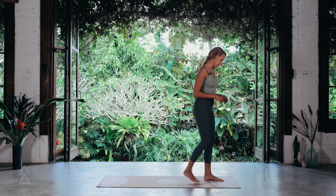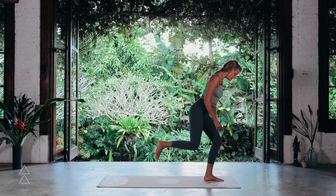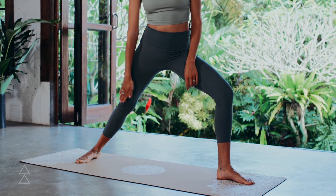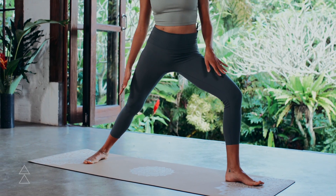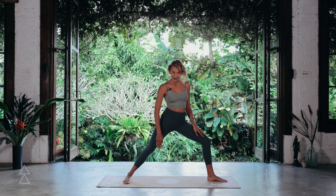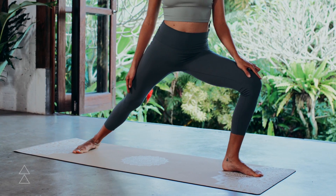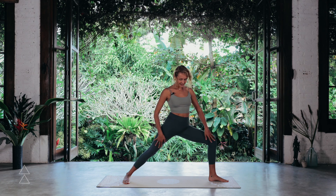To start, take a step to the front of your mat and take a big step backward with the right foot. Here the heel of that front foot is in line with the arch of the back foot. Make that heel-to-arch alignment for good stability, and then draw that knee on top of the ankle. Make sure not to draw it over — keep it in front to protect the knee.